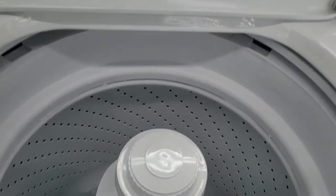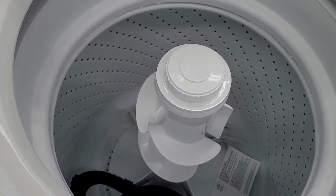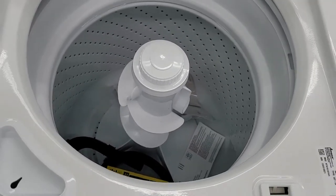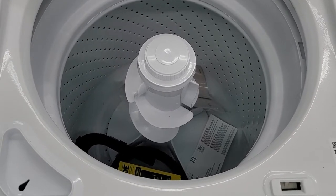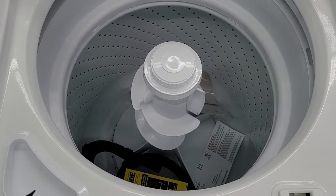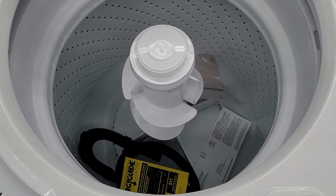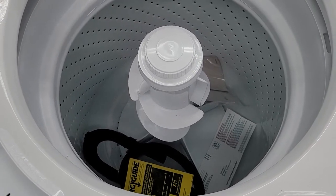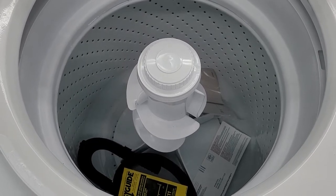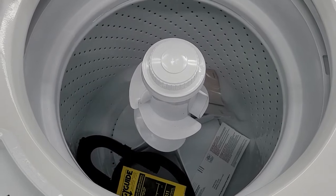It does not have a stainless steel tub, as you can see — that is a porcelain-coated tub. It's not a bad feature, but it's not as durable as a stainless steel tub would be. That is a small tub at 3.5 cubic feet. So if you have a big family, this is not going to be the machine for you. If you're constantly washing clothes, you're going to be washing constantly. It will not fit a comforter, et cetera.